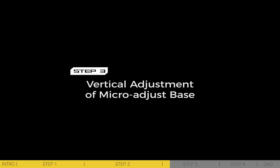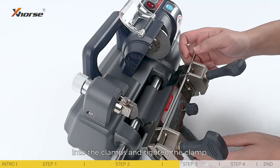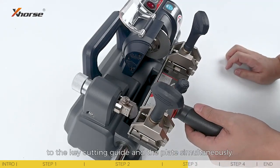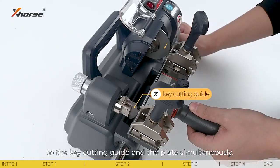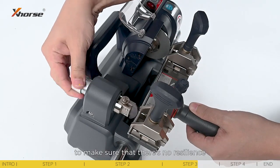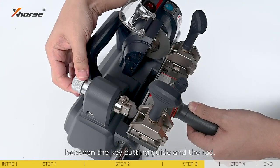Step 3: Vertical adjustment of micro-adjust base. Stick the calibration rod into the clamps and tighten the clamp. Make the rod stick close to the key cutting guide and the plate simultaneously. You can adjust the knob of the macro-adjust base to make sure that there is no resilience between the key cutting guide and the rod.